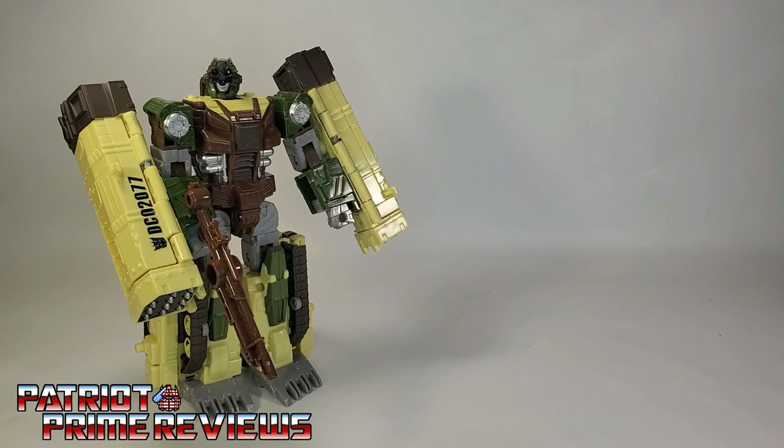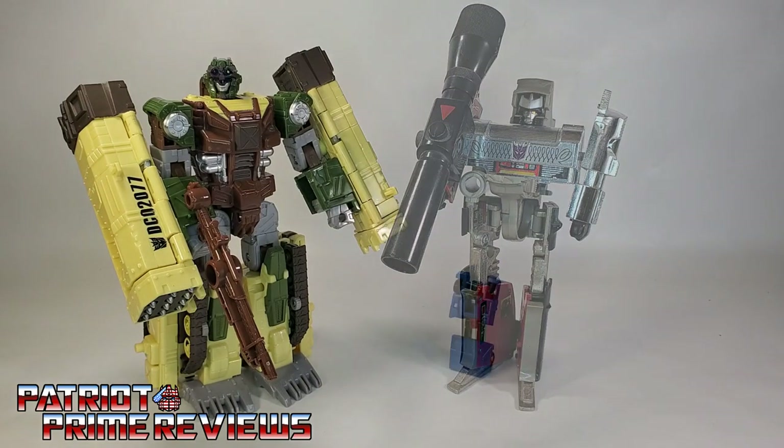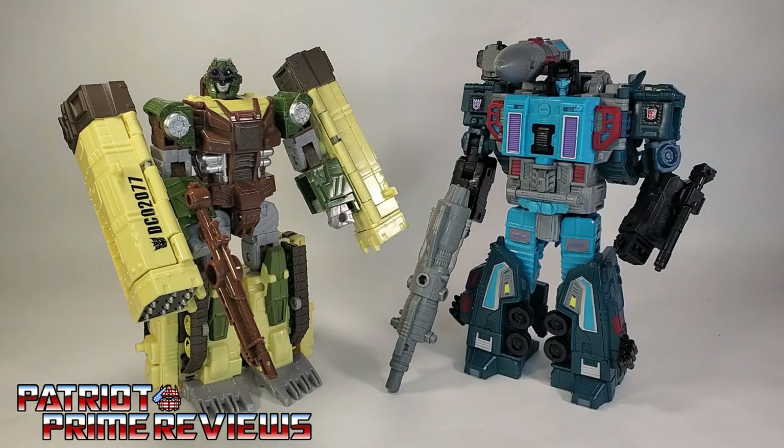And now for some quick size comparisons. Here is 2008's Transformers Universe Dropshot with Generation 1 Megatron, Generation 1 Dropshot, and Earthrise Double Dealer.